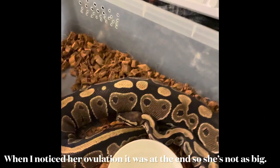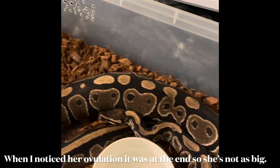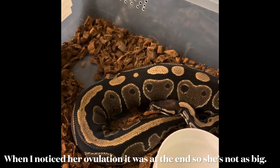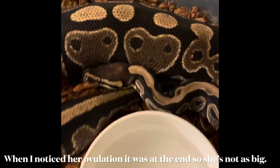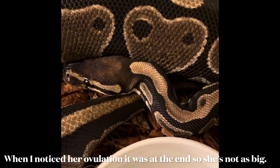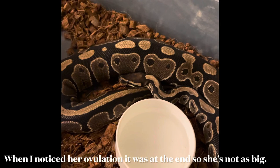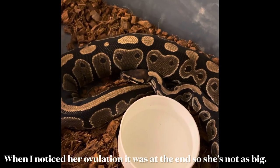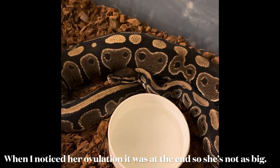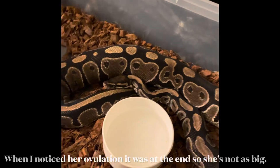That's exciting for us — this is our first breeding season, our first female to breed. We're not 100% sure exactly what she is; she could be a normal, but she also has a headstand that normals don't usually have. She was bred to our Puma, which is yellow belly and Spark, so we could get some yellow belly, some Sparks, and we'll see what she proves out to be, which would be pretty cool.